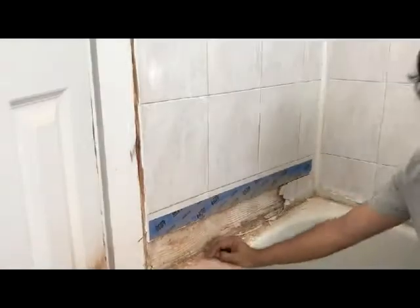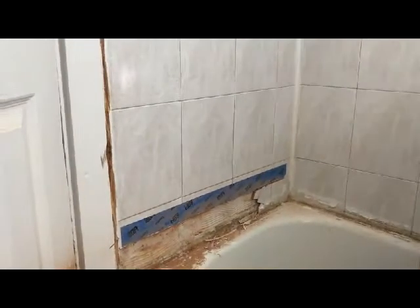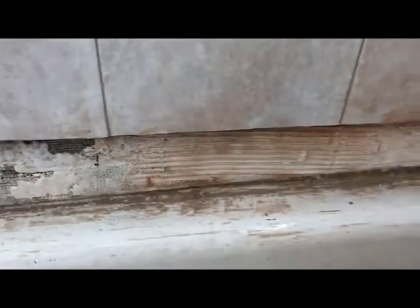And then we'll have these nice tiles to put in place, so that'd be kind of pretty. Two tiles came out during the work — that's okay. I'm going to smooth that out with a thin layer of thinset. I'm also going to put some thinset on the big cracks and the hole.